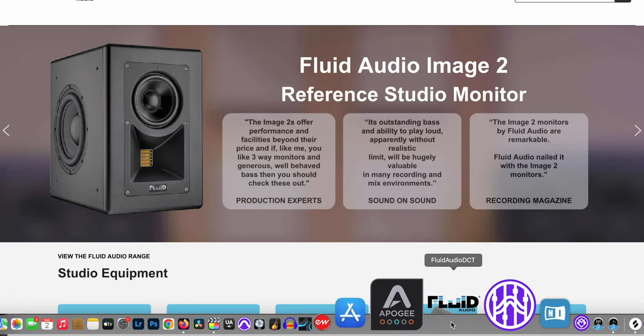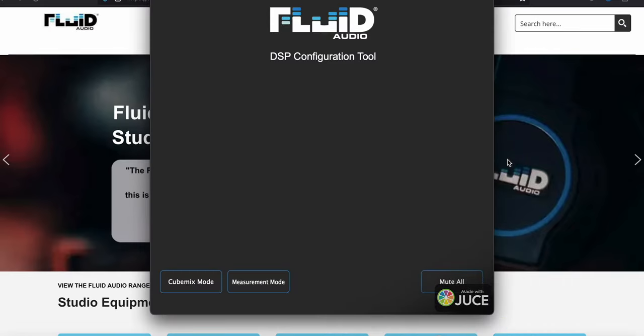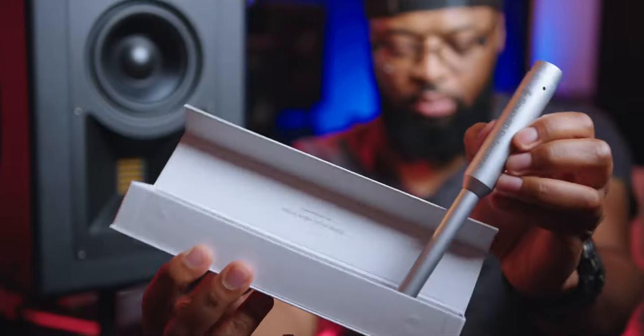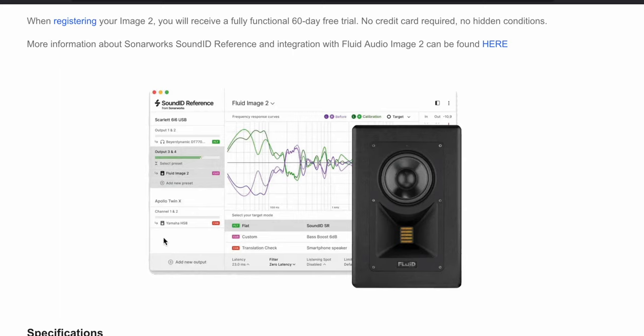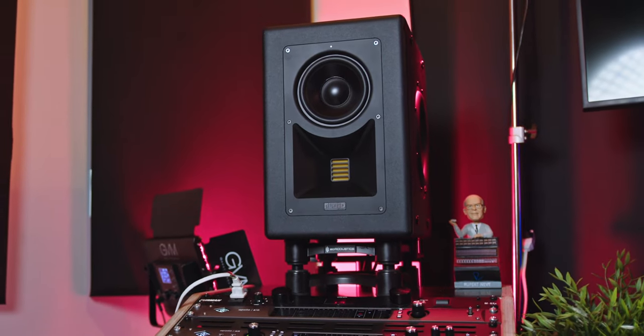With these monitors, you can use the Fluid Audio DCT — a DSP configuring tool — to push Sound ID Reference calibration profiles to the built-in embedded DSP platform onboard the Image 2 monitors. Using the Sonarworks Sound ID Reference measuring mic, which these monitors are compatible with, you can measure your room, create calibration curves specifically for your environment, and upload them directly to your Image 2 monitors via the DCT tool. The Image 2 supports four different profiles: flat target, Dolby Atmos music, custom target, and translation.